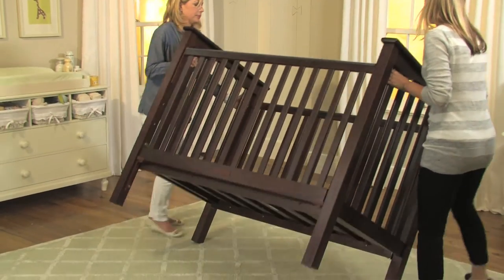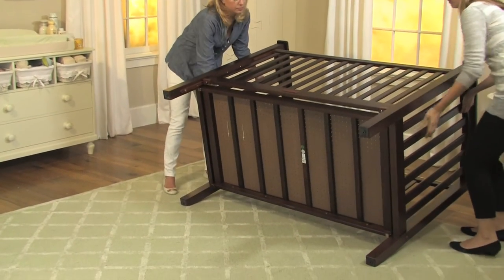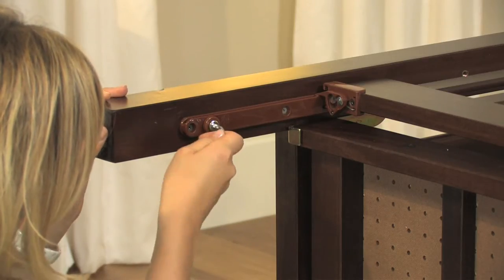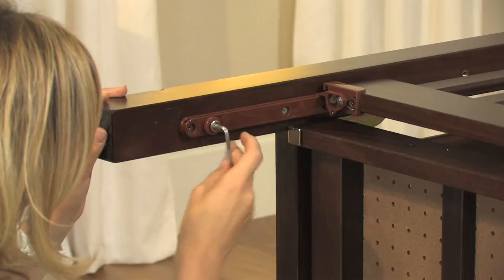Next, preferably with some assistance, lay the crib on its side with the fixed side resting on the floor. Remove the plastic stopper using either a Phillips screwdriver or allen wrench depending on your crib model.